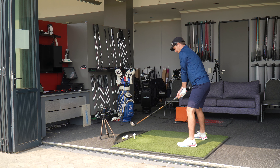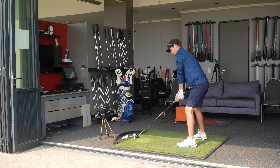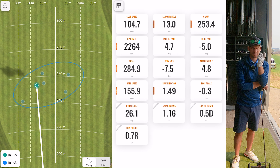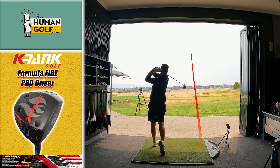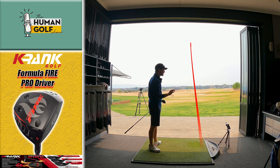I'm going to have to step it up to try to get it to the higher club head speed this head is designed for. That was a different sound — you could hear it wasn't the best swing, struck out of the toe, so club head speed dropped a little bit. I also think it has to do with the swing weight. 253 carry, 285 total, 156 ball speed, and 149 smash for a toe hit — that's not bad at all.